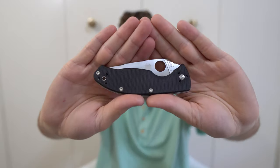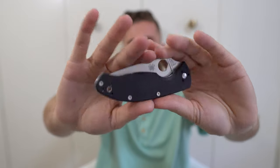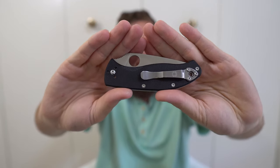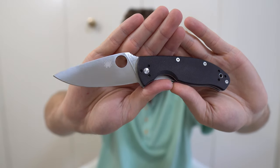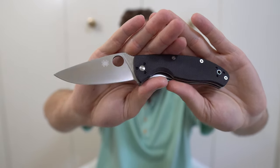Next, my only Chinese Spyderco — the Spyderco Tenacious. Frankly I don't carry this knife hardly at all compared to just about everything else in my collection. It's one of my least favorites. I got it because I wanted to experience a Chinese Spyderco and see what they were all about. My consensus is that it's okay, and I stick by that.